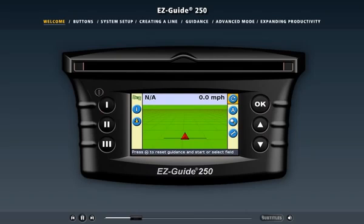Welcome to the online demo of the EZGuide 250 light bar guidance system. The EZGuide 250 light bar provides the best value for your money in an easy to use entry-level guidance product.